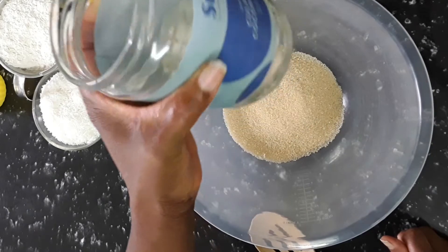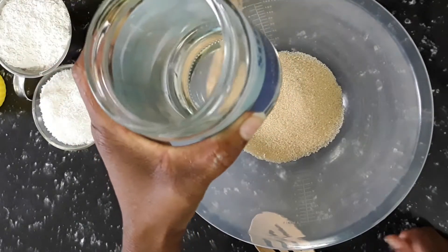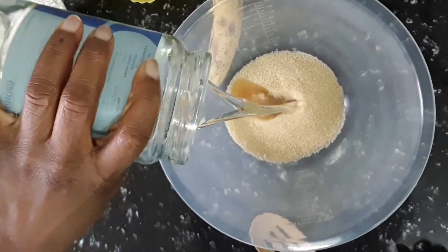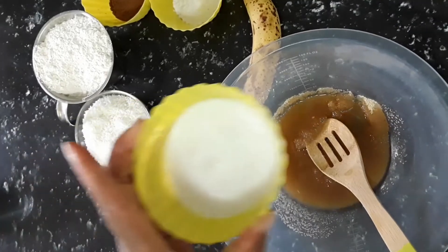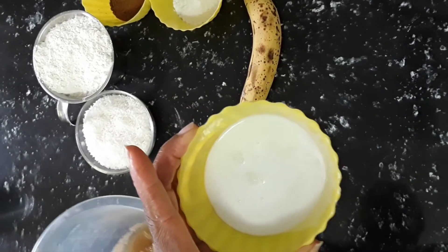It looks like that because I melted it in some warm water, putting the jar in warm water. I've already measured it — half a cup of coconut oil. And we also have half a cup of coconut milk.